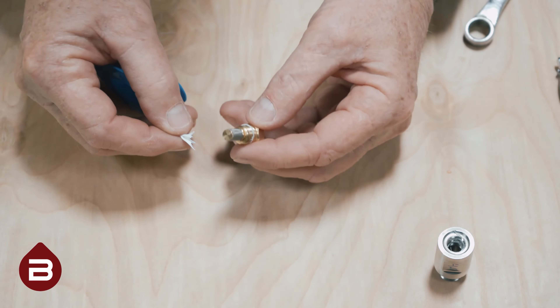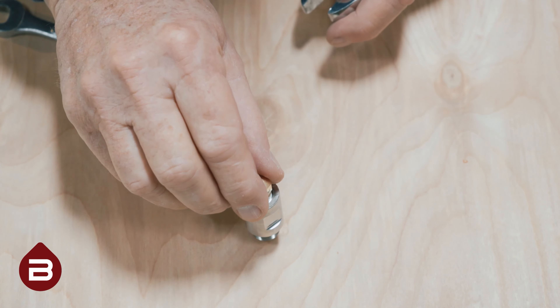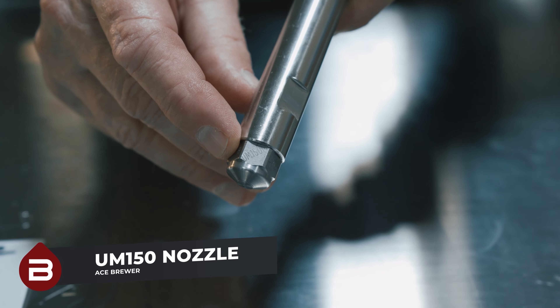Apply some Teflon tape around the screw threads to ensure an adequate seal. If you only have this Hago nozzle and not a UM150, you may stop the video here. If your nozzle is a UM150, continue watching to learn how to disassemble and clean.